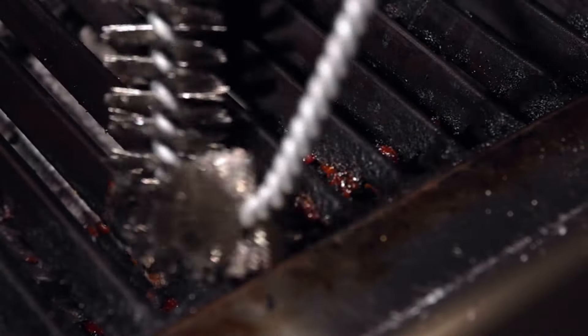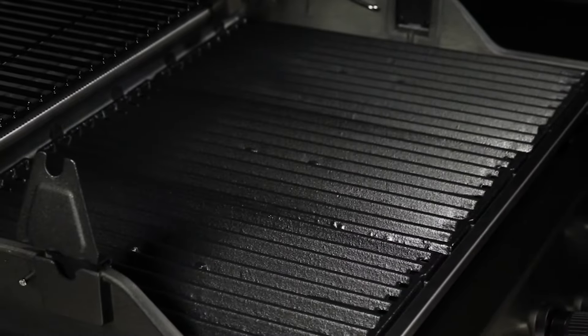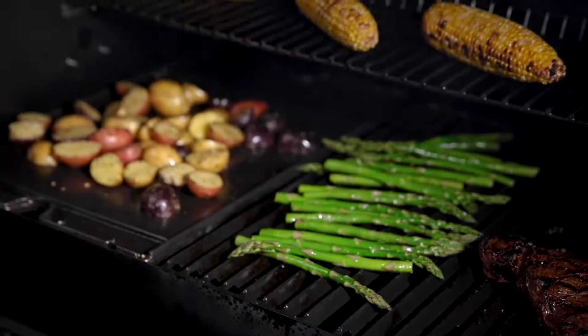Keeping your grill clean will extend the life of your barbecue and ensure you get the best performance and flavor in every cook.